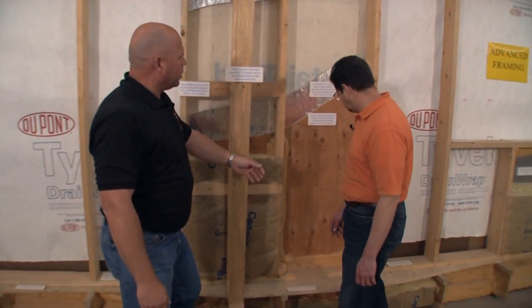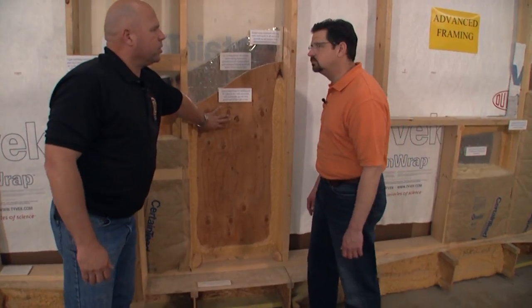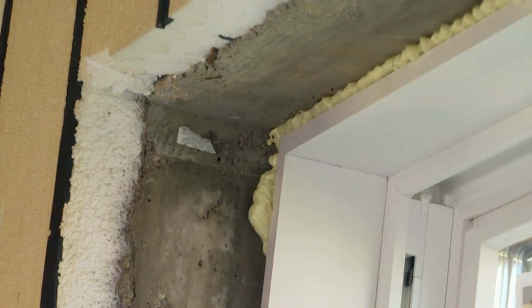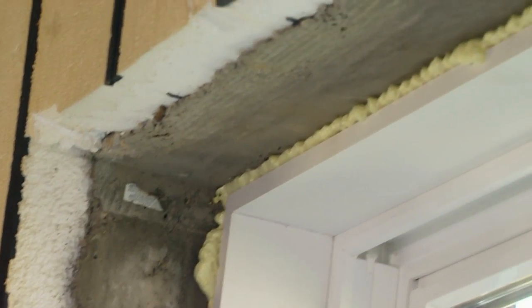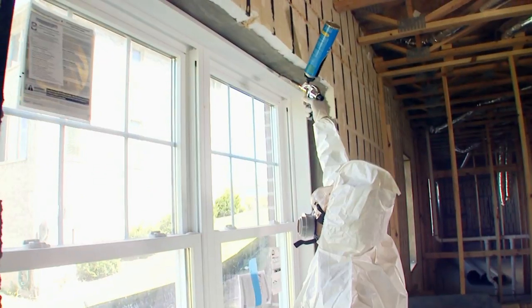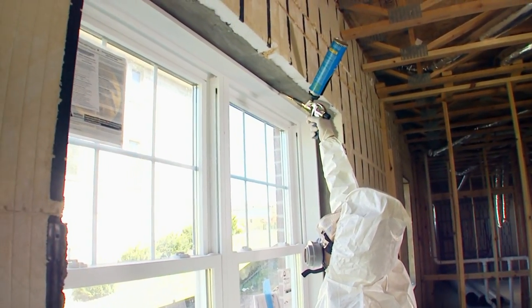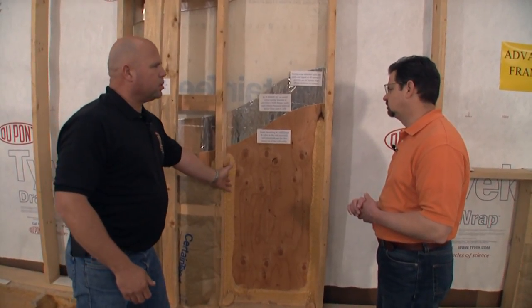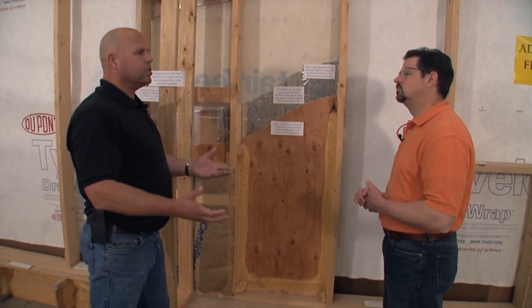As you see over here, what we've done is take the exterior sheathing and then kissed it with some spray foam — meaning we've touched the edges where there might be any seams or air leaks. What this does is prevent our conditioned air from inside of our building envelope from leaking out. So if I'm heating up my building, I don't want that hot air leaving. With the use of air sealing and insulation, I can keep a very comfortable building that stays heated.